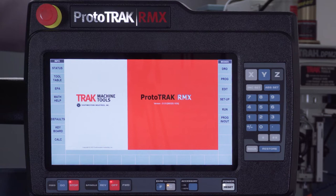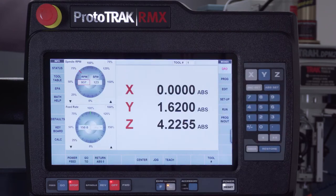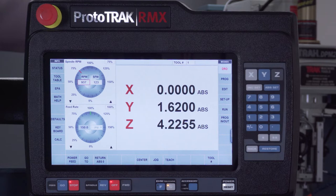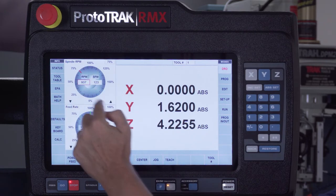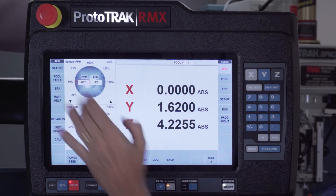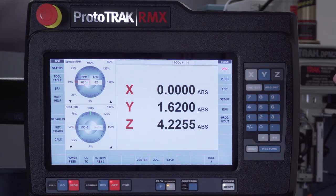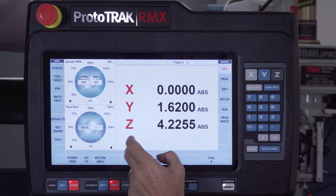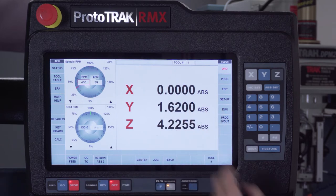Going back to DRO, you've got the ability to adjust your feeds and speeds. You'll notice there are percentages around the outside for quick changes — if I'm at 100% and want to go to 50%, I just hit 50. I also have the ability to change it 1% at a time using the up or down arrows, or I can rotate a finger on the dial to change the resolution. Feed rates work the same way.